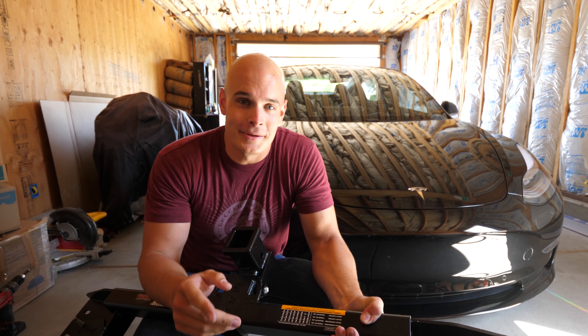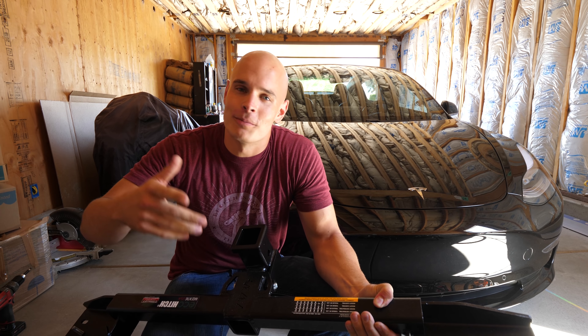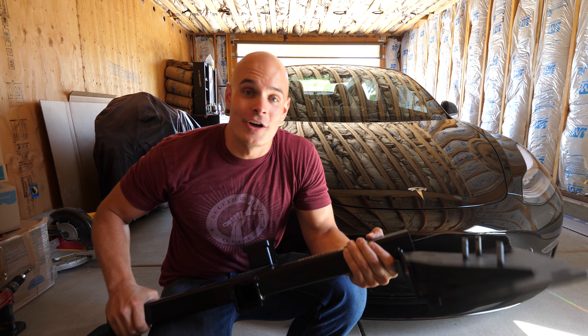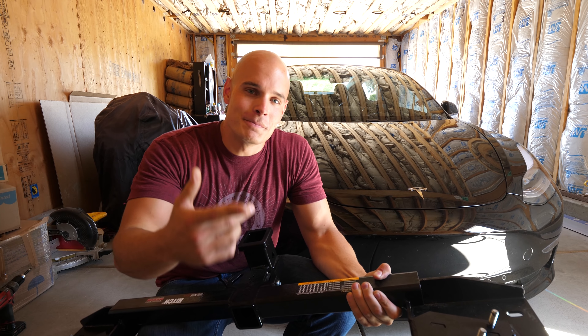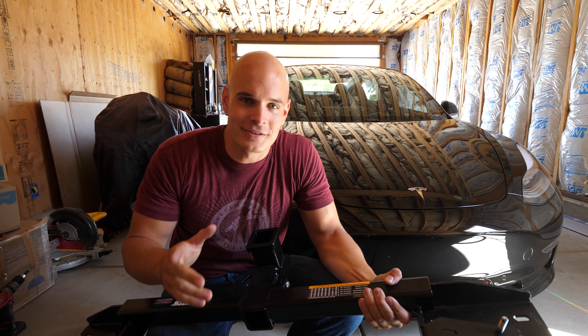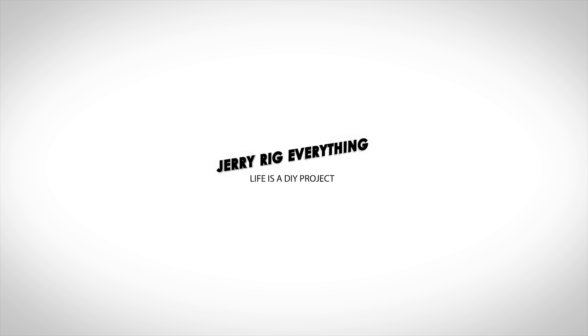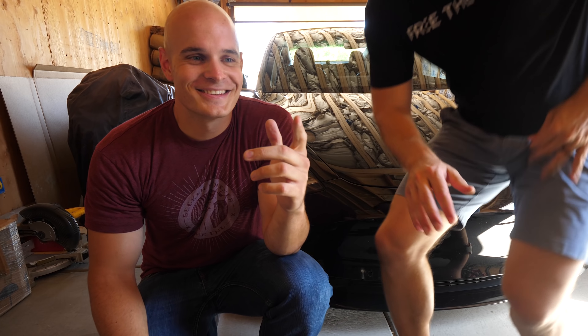We have the Model 3 hooked up to this 1,700 pound trailer. But it's not my Model 3, so I'm totally fine doing whatever. Teslas are some of the coolest cars on the planet, but allowing a car to accomplish more things is always a good thing. Today we're going to install a hitch on the Tesla Model 3 that will allow it to tow, carry bikes, and just be an all around more productive vehicle. Let's get started.